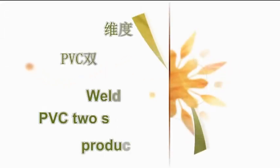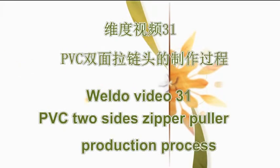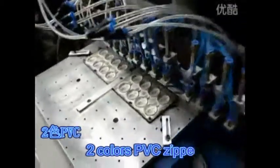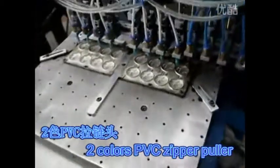Weldo Video 31. BPC 2-Side Zipper Puller Production Process. Two Colors BPC Zipper Puller.